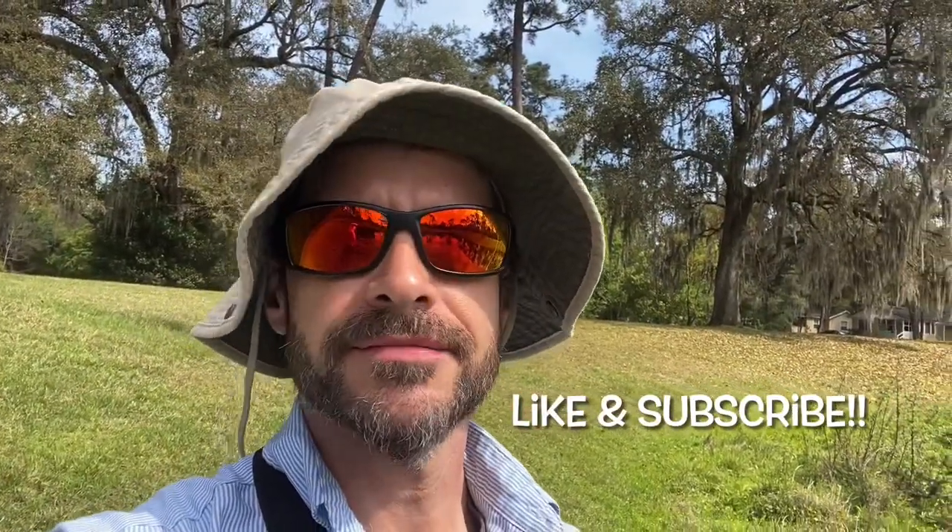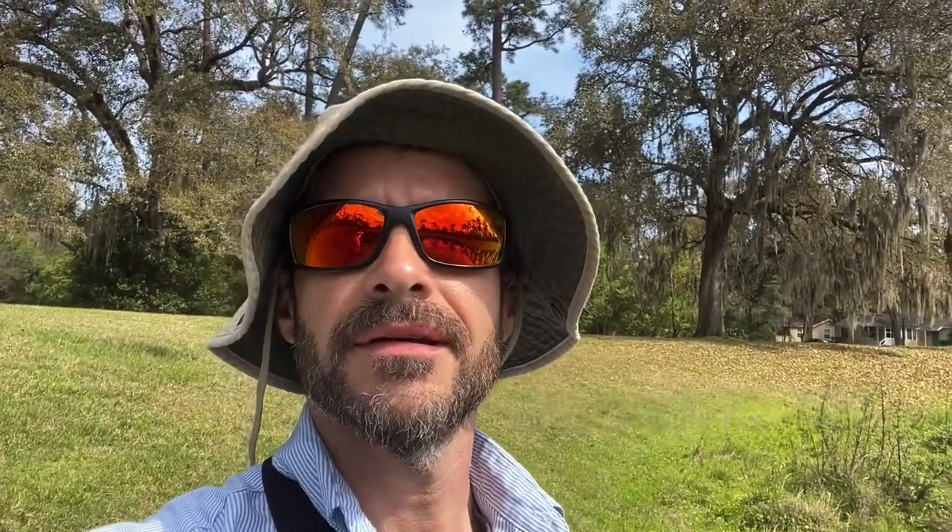Well, caught a few little fish — caught one on the Ned rig, a couple more on that little Texas rig with that finesse worm. Be sure to hit like and subscribe. I put out one video a week, sometimes two, maybe even three. And until next time, thanks for watching 5-Minute Fishing.